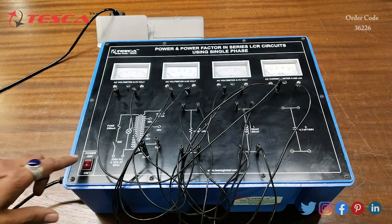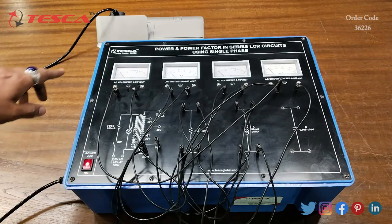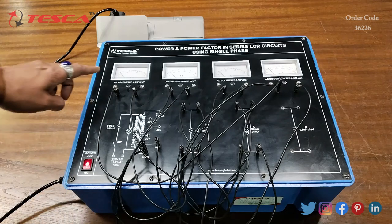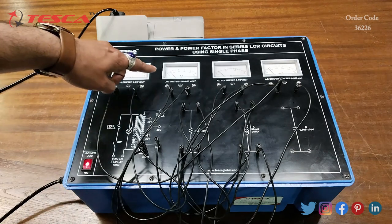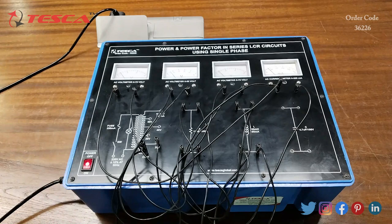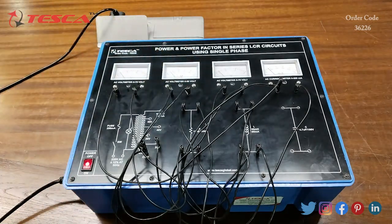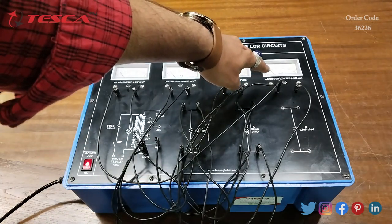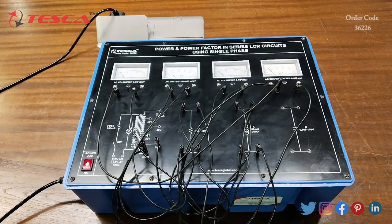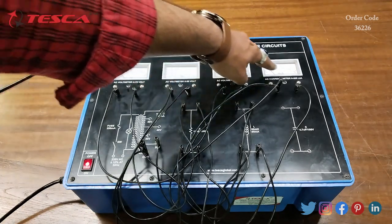Now we will switch on the kit and see the readings. After switching on, you can see that at V we are getting approximately 10 volt, at VR we are getting 5 volt, at VL we are getting approximately 12 volt, and at the current meter we are getting 60 mA. So that is V, VR, VL, and current I.